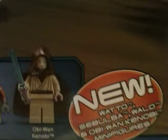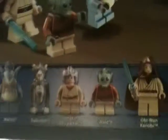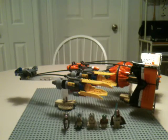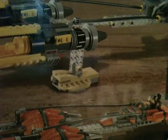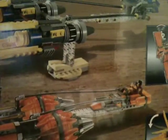The new minifigures are Watto, Sebulba, Wald, and Obi-Wan. Anakin's not new. To be honest, I really don't see much difference in Obi, so I don't really think you need to consider him too new. The thing I like about these Summer set boxes — I don't know if anyone else has noticed — but they're really reflective and shiny. I just think that's cool.